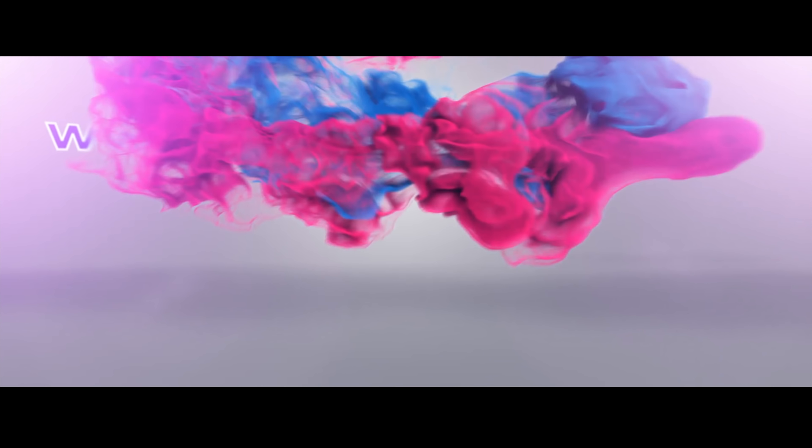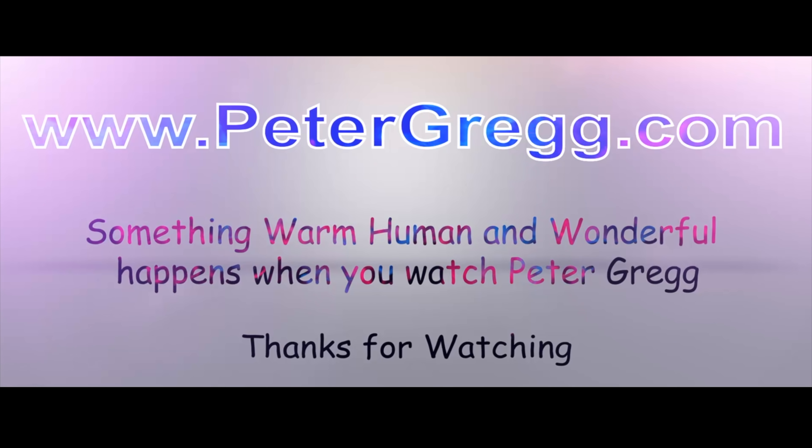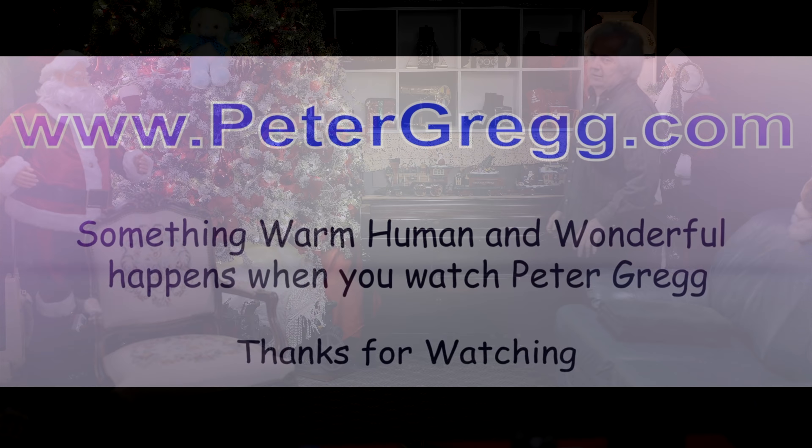Hi, it's Peter Gregg, Miami Florida. Welcome to the Christmas room. Something warm, human, and wonderful happens when you watch Peter Gregg. Welcome to the Christmas room on this shiny day — it might rain this afternoon. I'm in a happy mood.